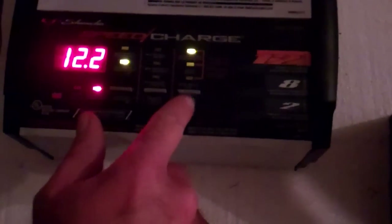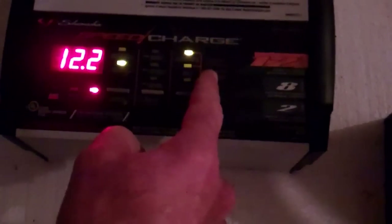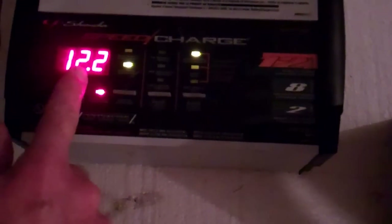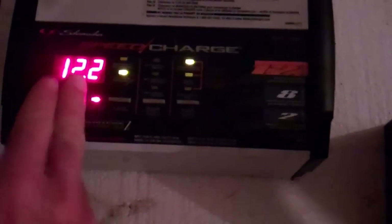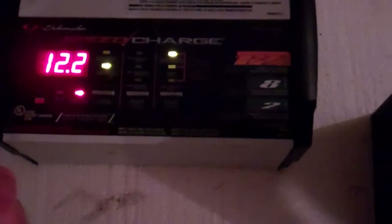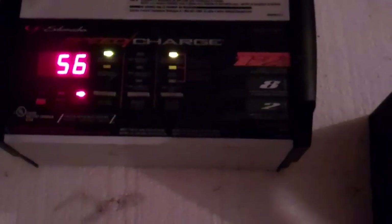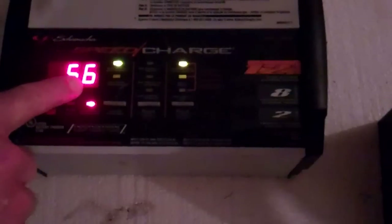There's nothing to set here unless you're not doing a vehicle battery or some particular type of battery — you'd use that button, but in this case we're not. We want to see the voltage of the battery or the percentage charge. I like to put it on the percentage charge because realistically that's all you really need to know. There's 12.2 volts — this is a 12-volt car battery — but we want to charge it, so we want to know what percent charge it's at. We hit the button and it goes up to the percentage of charge, which in this case is 56 percent.